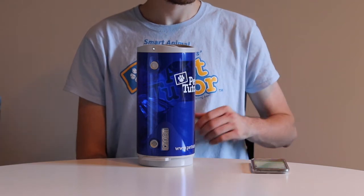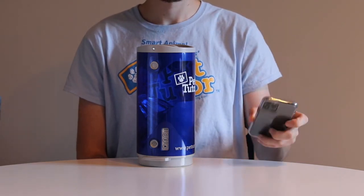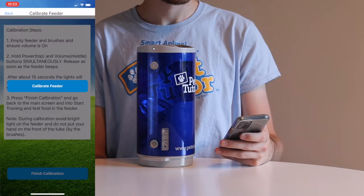We have just completed the first stage of the calibration. Go back to the app and end the calibration. Press the button on the app to end the calibration.